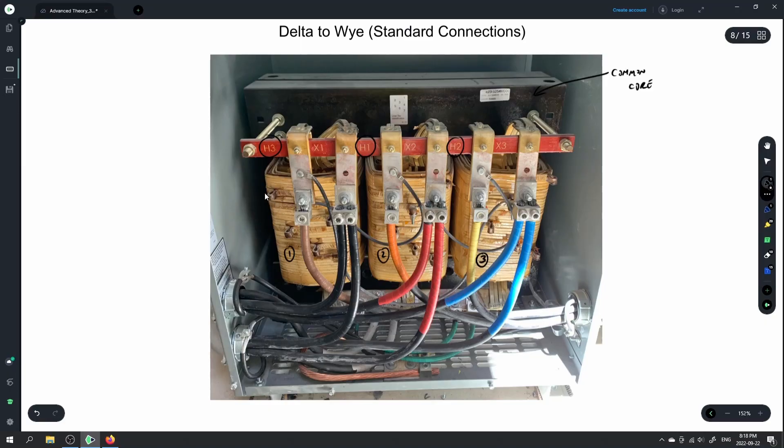I'll do a diagram below to show how that's done. We bring in our primary conductors right here, and our secondary conductors are leaving here. The primary conductors are coming in and being transferred to a smaller voltage usually, and then going out.